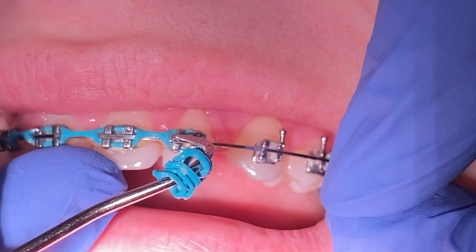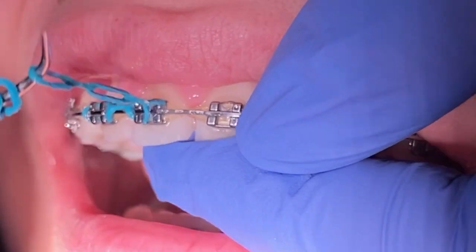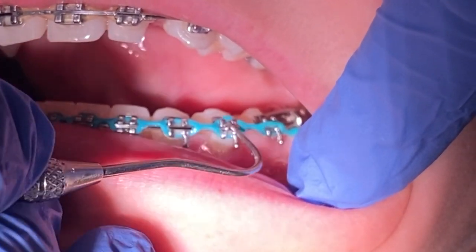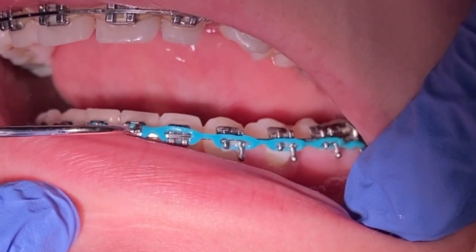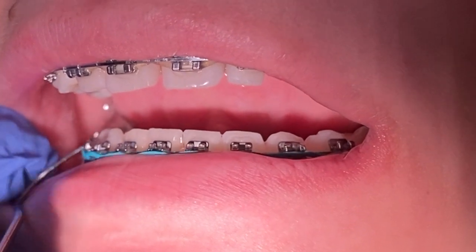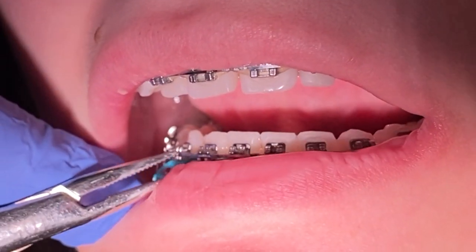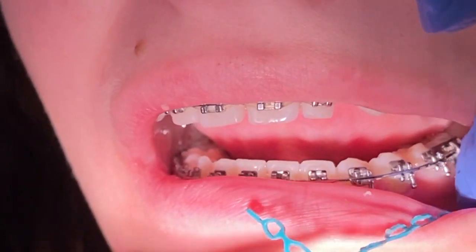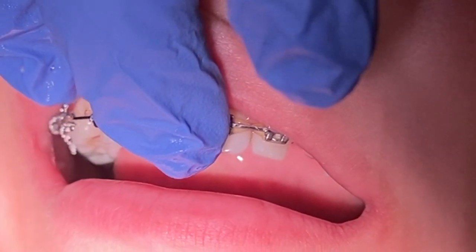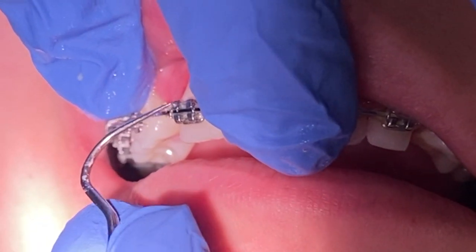There's no pattern that needs to be followed when taking off the colored o's by a dental professional — whether they want to go left to right, top and bottom, or remove one single at a time, that's perfectly up to them. As you can see here, we're removing what we call the ligature ties that we placed on these to help engage the wire better to the bracket, and it creates better activation in either rotating teeth or aligning the bite.